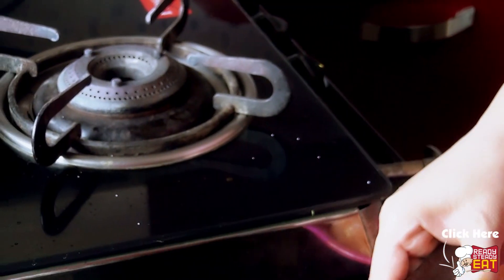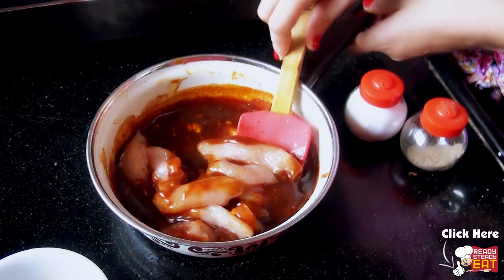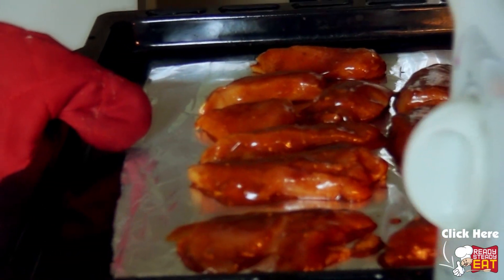With the rest of the marinade, add the chicken pieces and nicely coat it so that all the chicken pieces are well coated and covered on all the sides. Leave it to sit for around 5-10 minutes. Meanwhile preheat the oven. Now it's been 5-10 minutes and our oven is also ready.